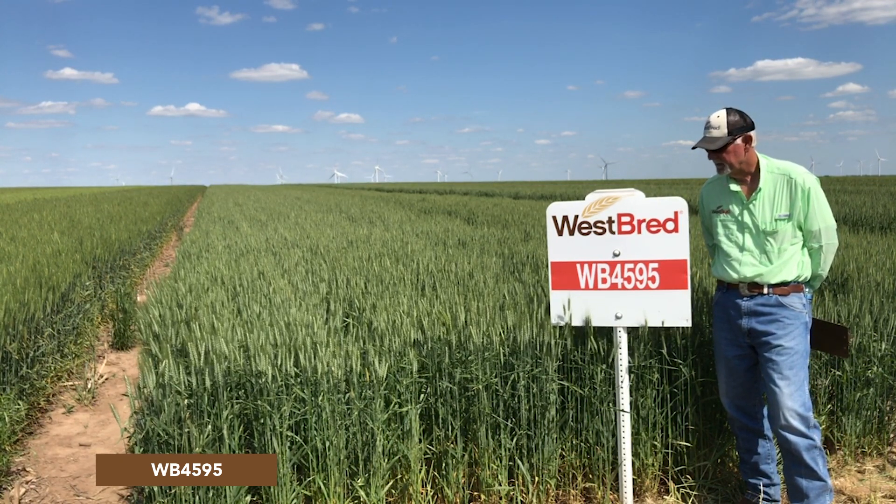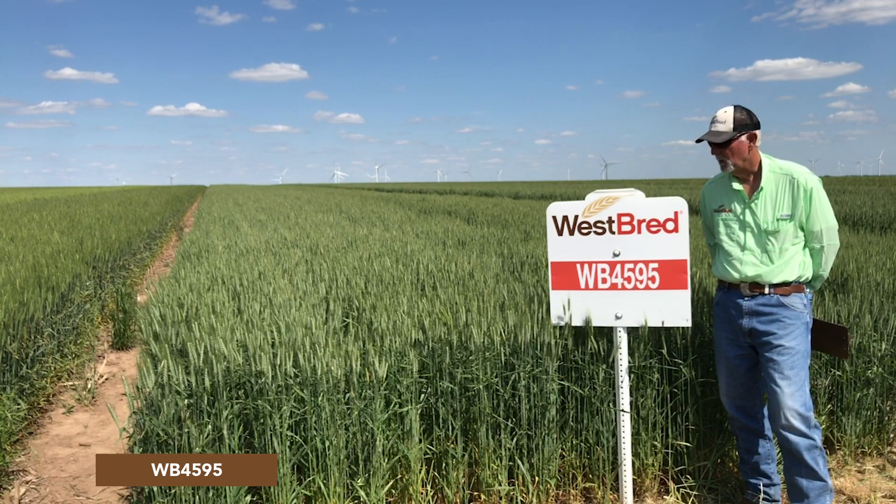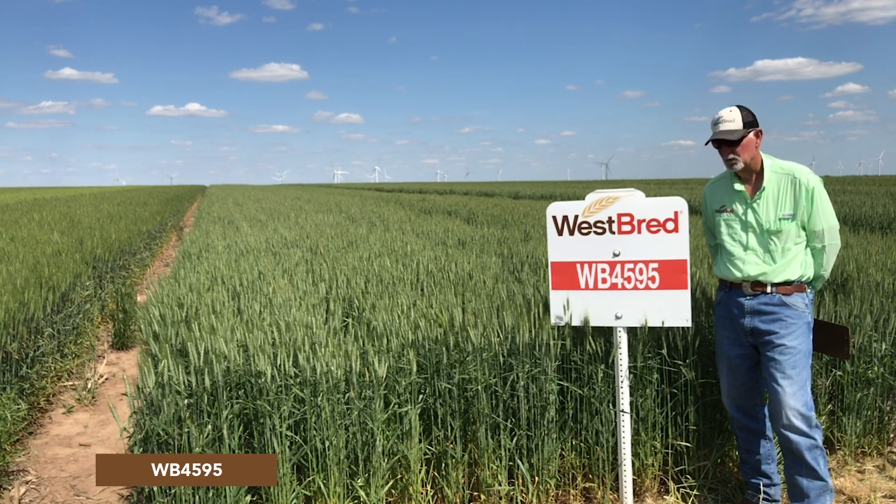And again, it has exceptionally good drought tolerance, so it's well adapted to the western high plains area.